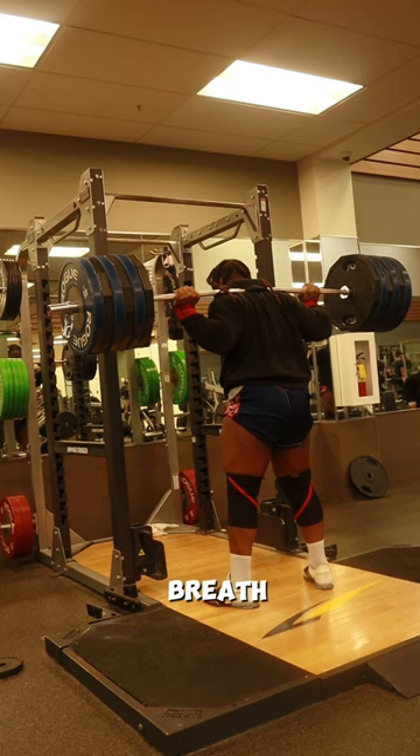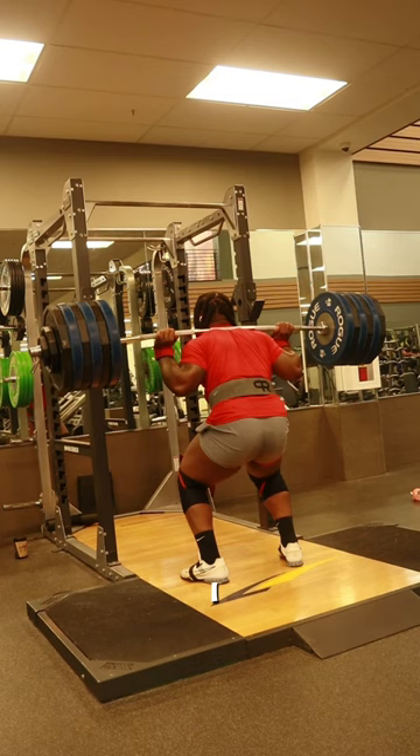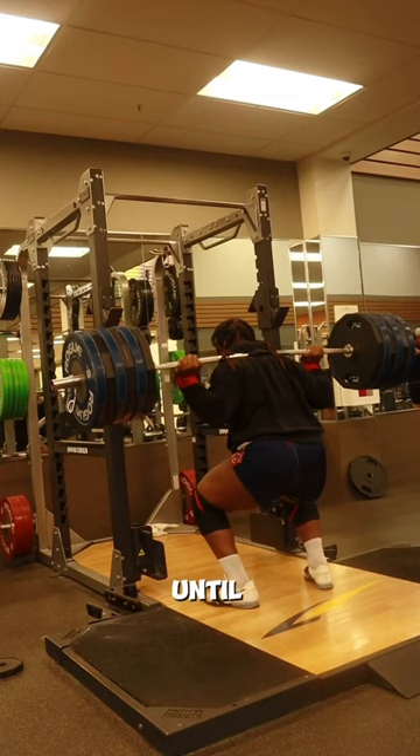I take a breath into my already tense abs and let the pressure go all the way up to my ribcage. Do not, and I repeat, do not release that brace until you are at least over the sticking point. The last step is to reset and do it all over again. Let's do it.